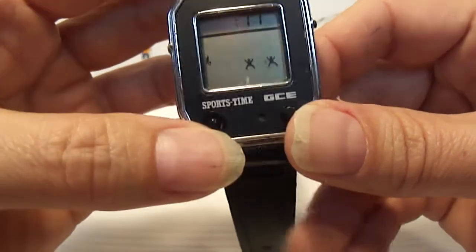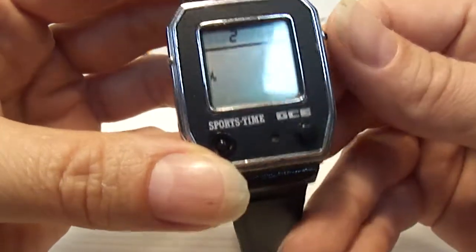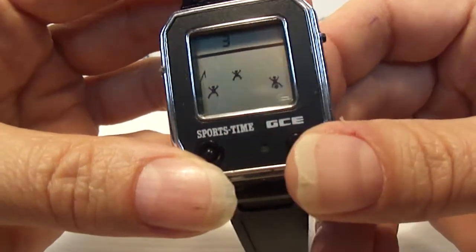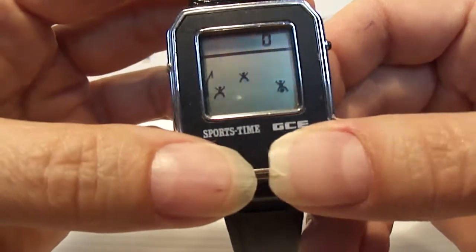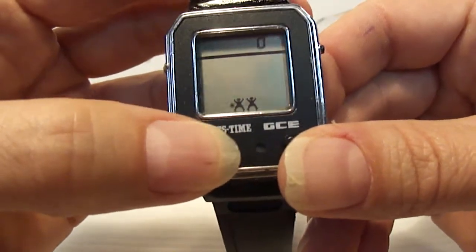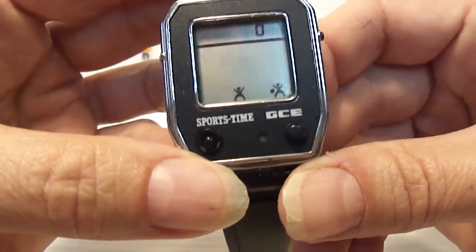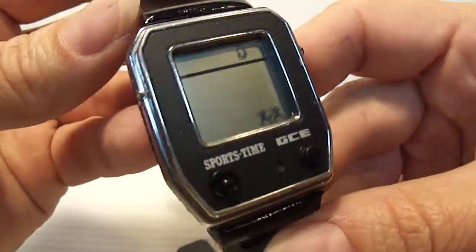I'm kind of like a game watch pack rat, so if anyone knows me, it's really hard for me to let go of items. I'm going to give it one shot and see how the auction goes.